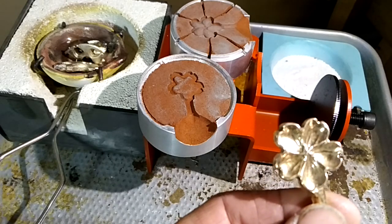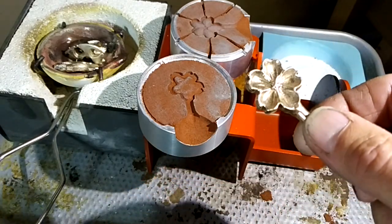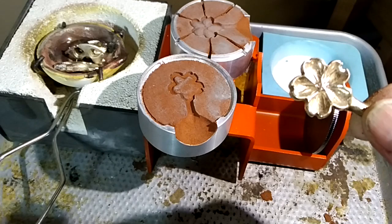In yesterday's video I showed you how to set up the sand casting flask for this pattern, and in the description I'll put how you figure out how much metal to use.